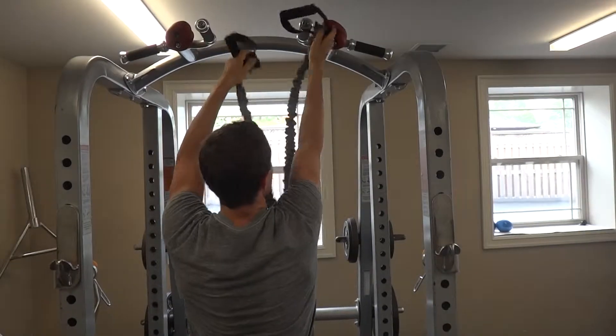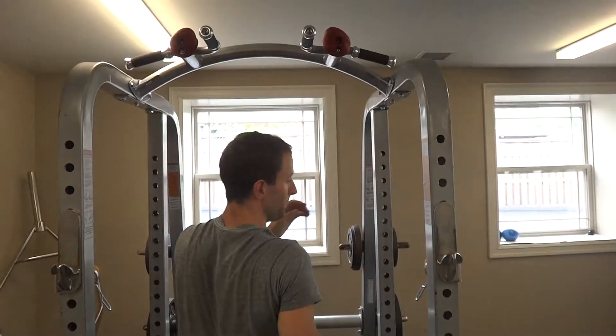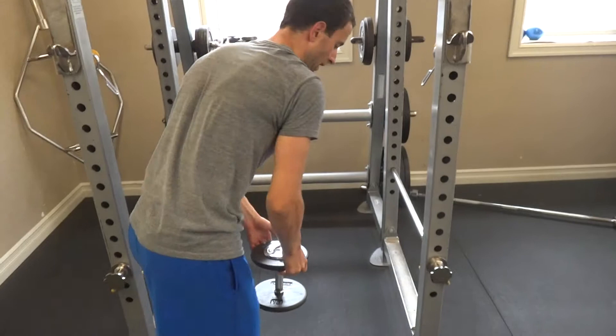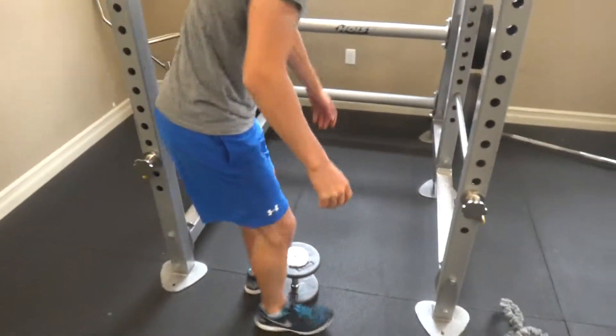From there you can ditch the assistance and just do normal chin-ups. Or you can add resistance once normal chin-ups get easy. Here's the dumbbell — you can put it between your knees, or probably easiest is between your feet.